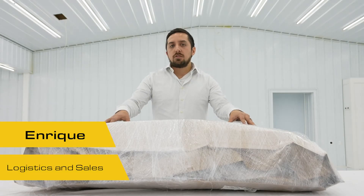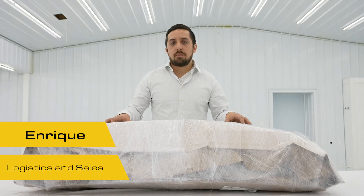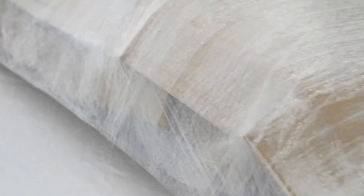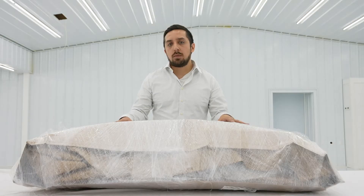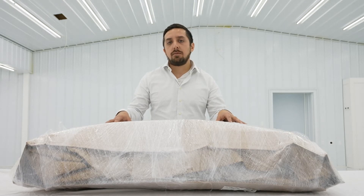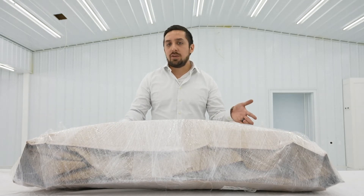Now I'm going to show you what our painted bumper covers look like when they arrive at your doorstep. As you can see, we add a little bit more protection on our painted parts and we're going to have to go through the unfolding process once more. Because of that, we recommend that you open these bumper covers as soon as they arrive so that they can naturally unfold and we can get you back on the road.